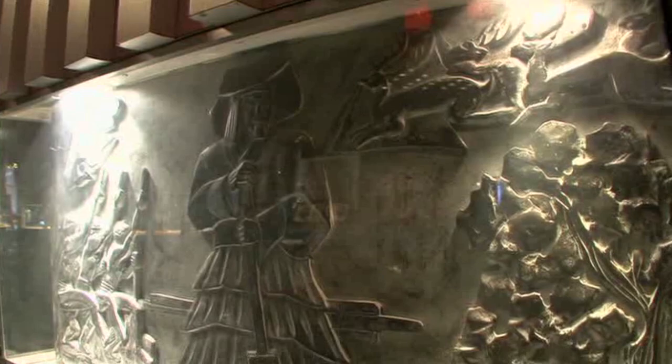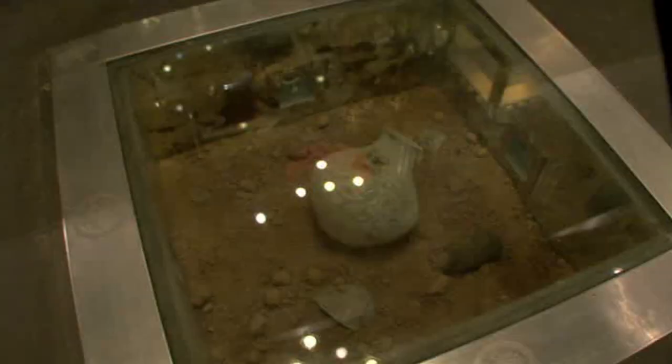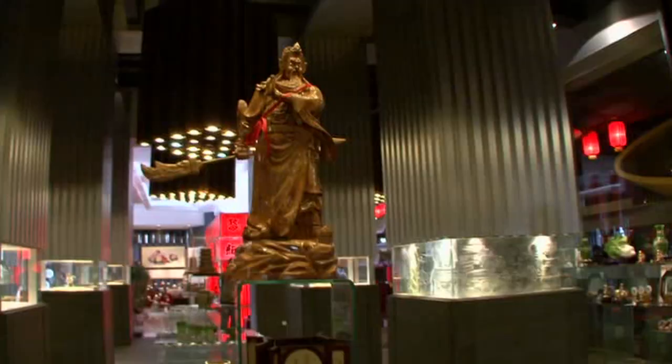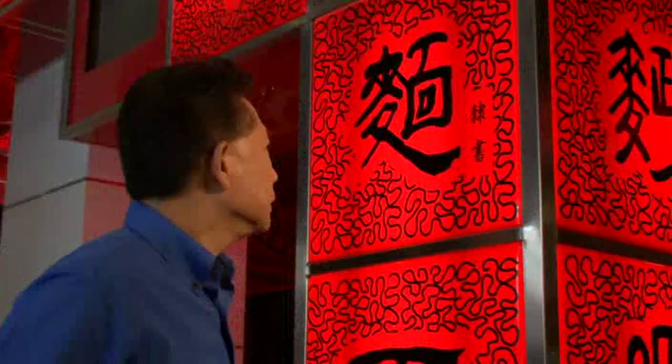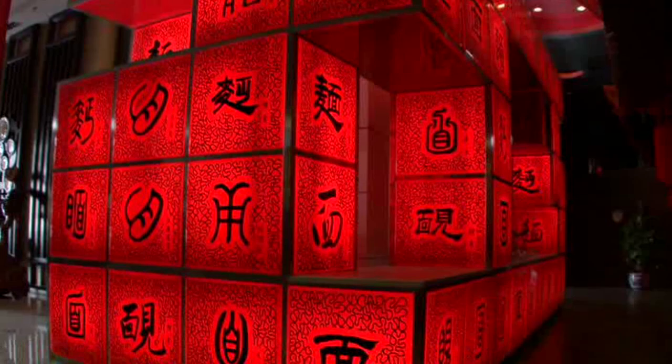Talk about the culinary arts. The lobby of the Guildhall restaurant is more like a museum, but the real treasure is inside. 'Men' — a Chinese word for noodle. There are 144 different ways to write the same word: noodle. These are just some of them, and for almost every name there is an amazing noodle technique. And it all starts back in the courtyard.